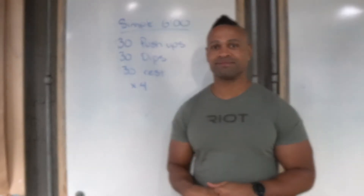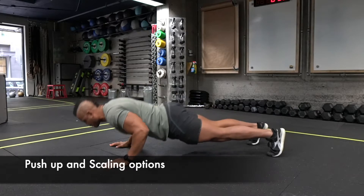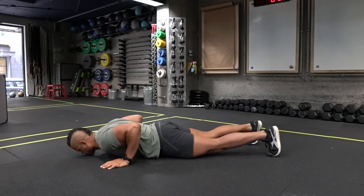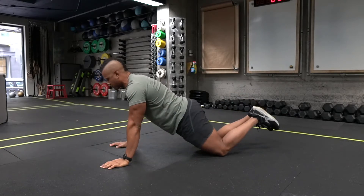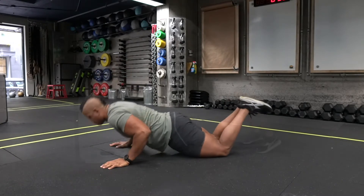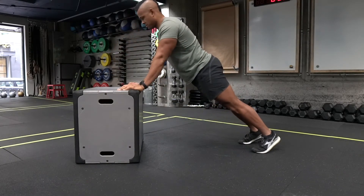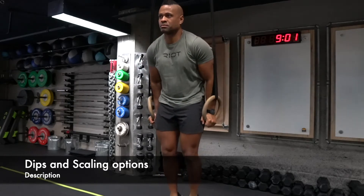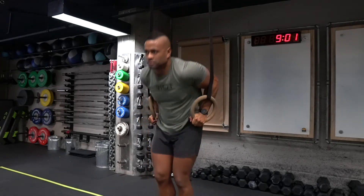Have fun with this one. We'll see you next time. Bye.